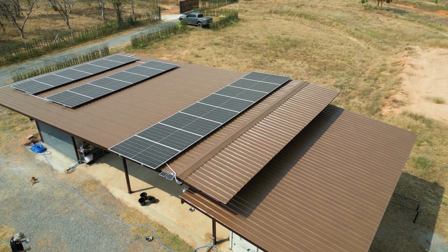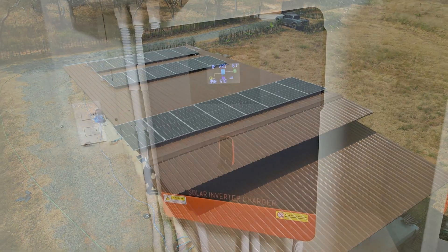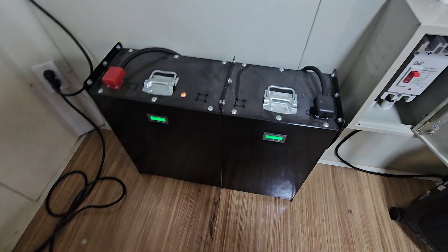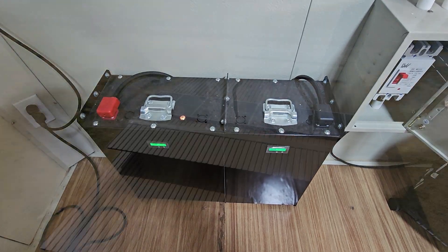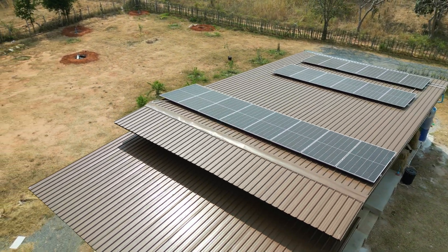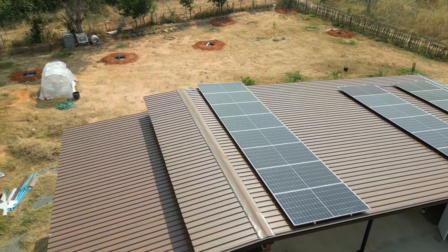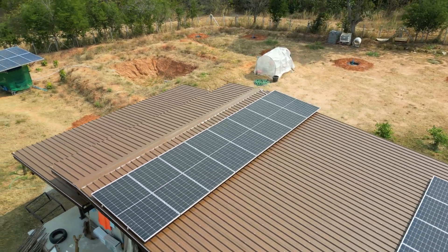These are premium grade monocrystalline panels which are incredibly efficient. This feeds a 6.2kW inverter charging a 10kW 48V lithium battery pack. We were lucky to find a quality installation contractor for this system who did a premium install for us. As a result, it wasn't exactly cheap, but you basically pay for what you get, and I'm really pleased at how well this system performs.